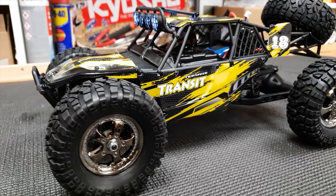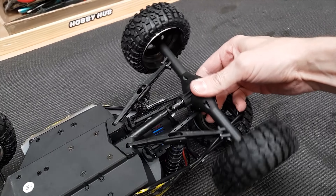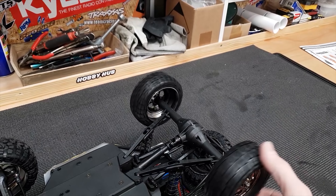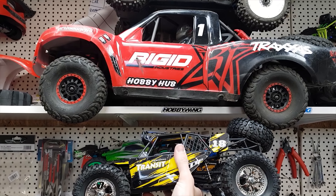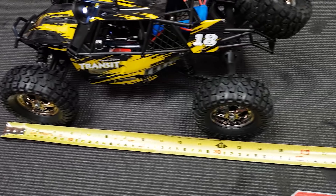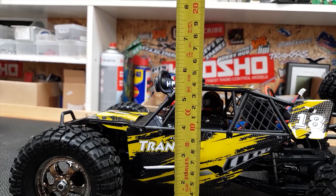We'll have a quick look over it and then take it out for a blast. It's got a solid axle in the rear, double wishbone up front, and oil filled shocks. It's almost the exact same size as the WL Toys version. Here's the size compared to a Traxxas UDR and an X-Maxx. So we're looking at around about 15 inches long, 9 inches wide and 6 inches tall.